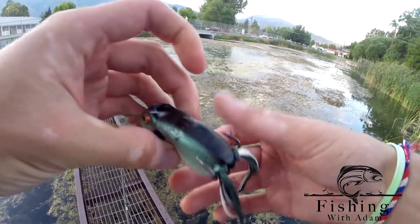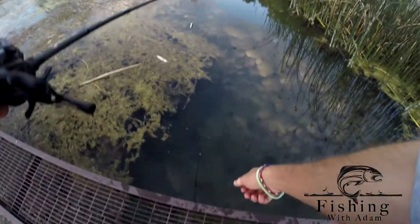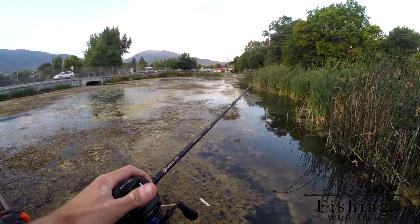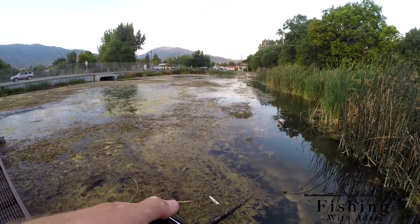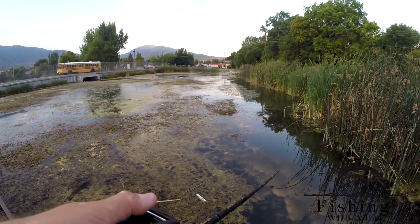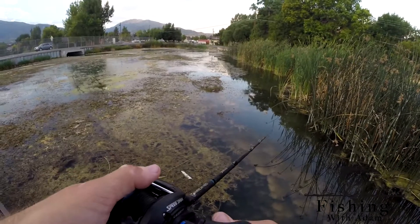I was fishing here the other day and got a blow-up. Got it in, I was reaching down for it, and it shook the hook. So I'm using 50-pound braid — good thing too. You want to use heavy braid when you're frogging. I think you saw that last fish — I might have been leaning too far back for you guys to see. I always forget about the whole camera angle thing.